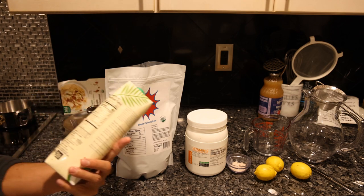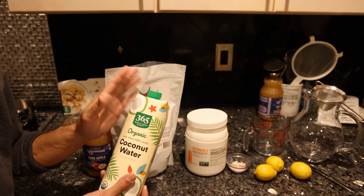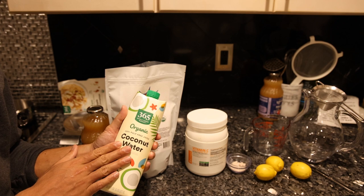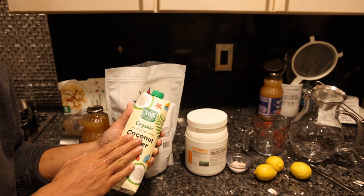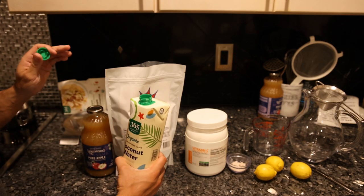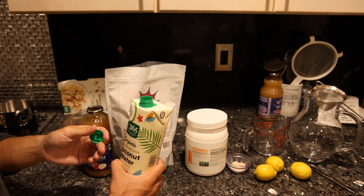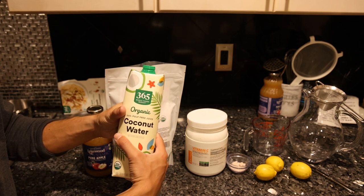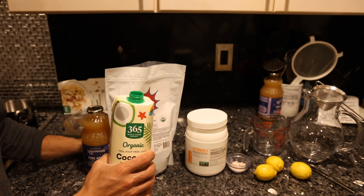We have coconut water here, which is mainly for the potassium and the electrolyte content — this is where we're getting the electrolytes. If you want more potassium or more magnesium, you want to go with coconut water. On its own it's not good, so we're adding apple juice, a sweetener, vitamin C, and lemon juice to hopefully offset the taste of this coconut water, which we need as the only real natural source of high electrolytes.